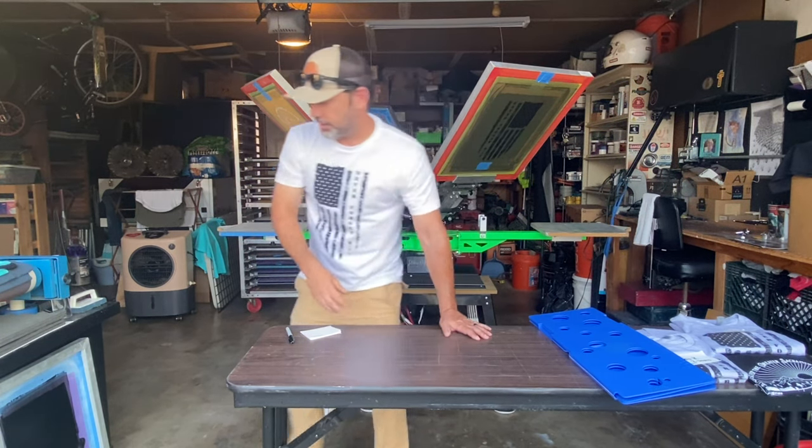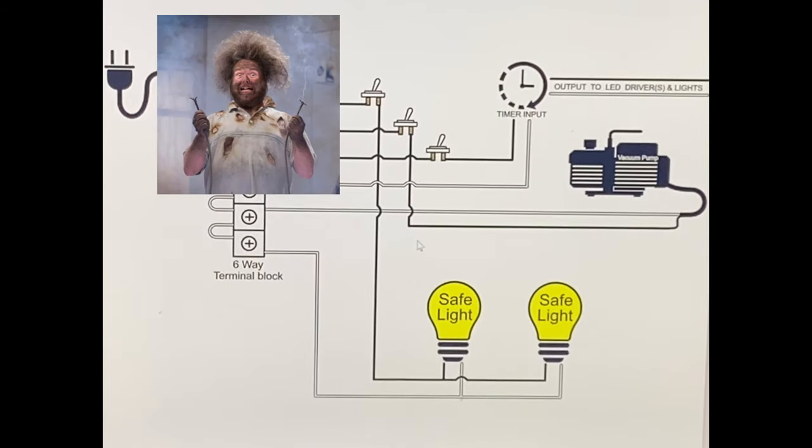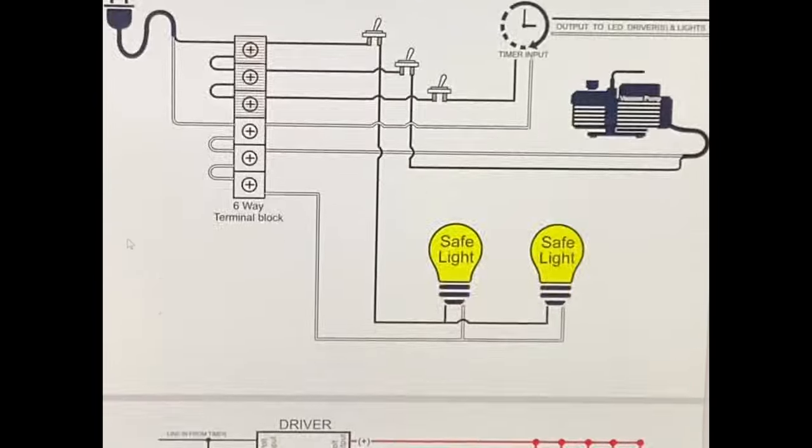All right, welcome to the PDF - the wiring diagram for my vacuum-assisted LED exposure unit. This is a basic wiring diagram; I think it's pretty easy for anybody to understand. I'll try to walk you through it. Obviously don't do anything with the power on, so when you're wiring this don't have it plugged in the wall. Use some common sense and if you follow this you should be able to get yourself a vacuum exposure unit LED build all on your own.